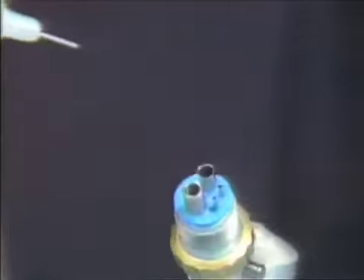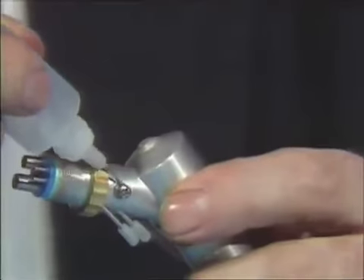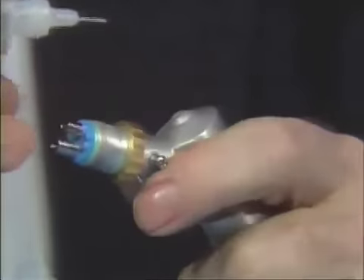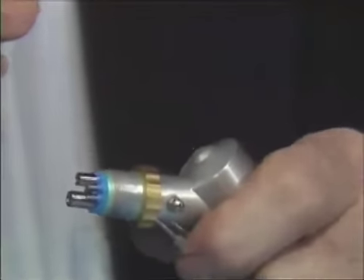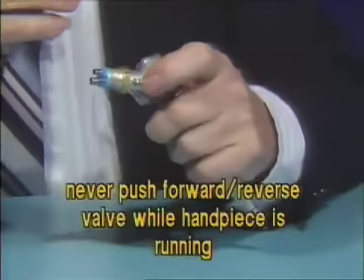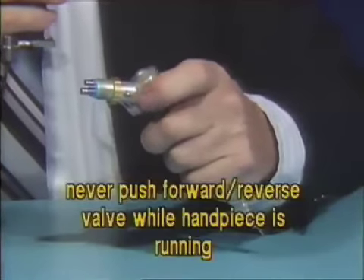The next portion is the forward and reverse valve. Apply one drop on each side of the forward and reverse valve, then move it several times so it will be free. Never push the forward and reverse valve while the handpiece is running.